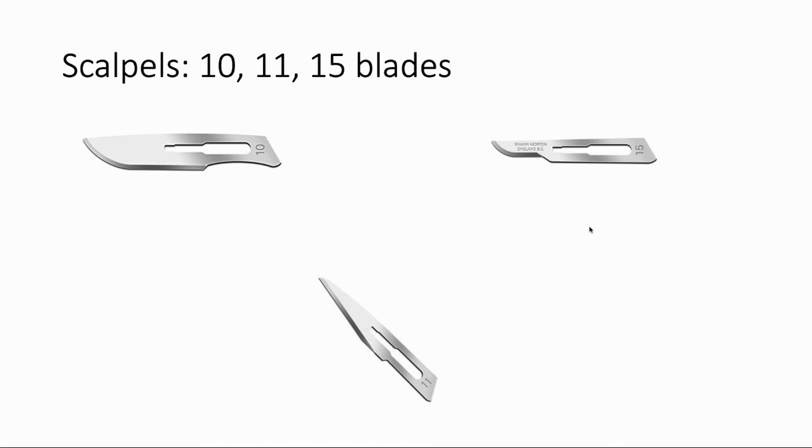Now some scalpels. You all did anatomy in your first two years, but there are numbers for these blades, and there are really only three we commonly use. The jack-of-all-trades blade is the 10 blade — relatively large. A 15 blade is just a 10 blade in a very small version. And if you see a blade that looks like a very pointy end, that's probably an 11 blade — better for something like stabbing an abscess rather than making a long sweeping cut.